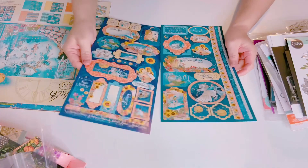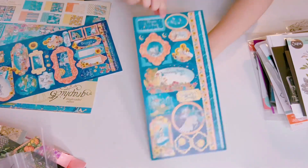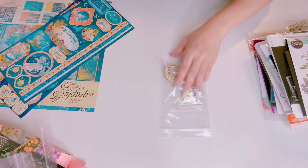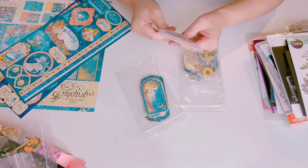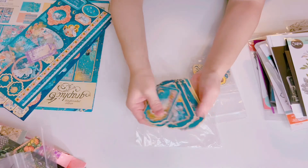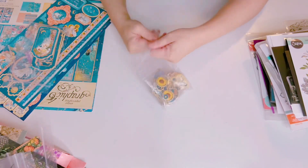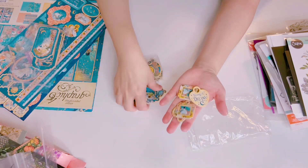I have some stickers to go with that — both are different. Here are the stickers for that collection. I also have chipboards and some ephemera to throw in. Here are the chipboards for the Dreamland collection — they come in these baggies. These are very thick and so pretty — they're tags.